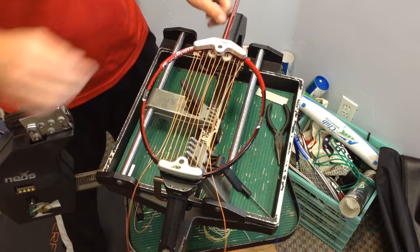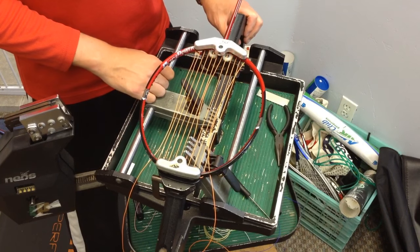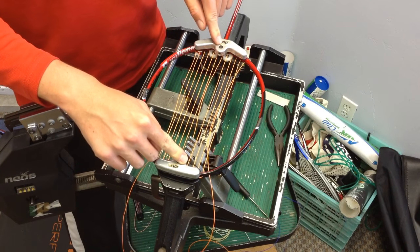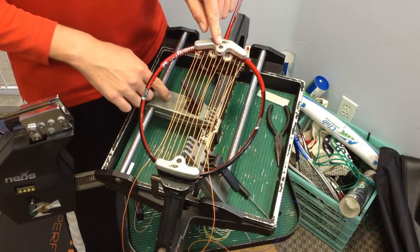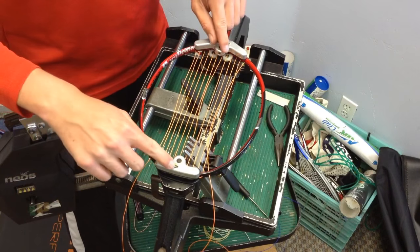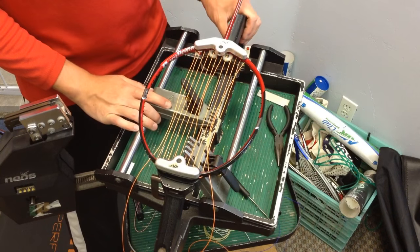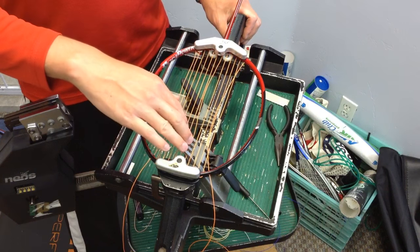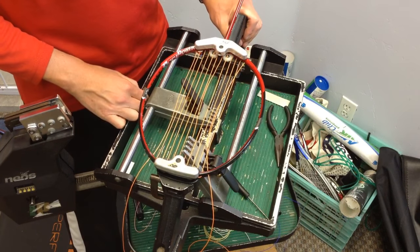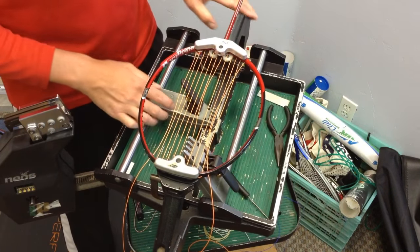The way stringing works is you have one clamp holding one end with the machine. You pull at a certain tension and then clamp it with the other clamp. The string between the two clamps holds that tension. After holding one clamp, you pull the other string and move the clamp, keeping adding more string sections at the same tension. When you tie it off at the end, all the strings will have that tension. I'll string halfway out for the mains, then do the other half. I do all the mains first using two sets of string — one for the vertical mains, one for the horizontal crosses.